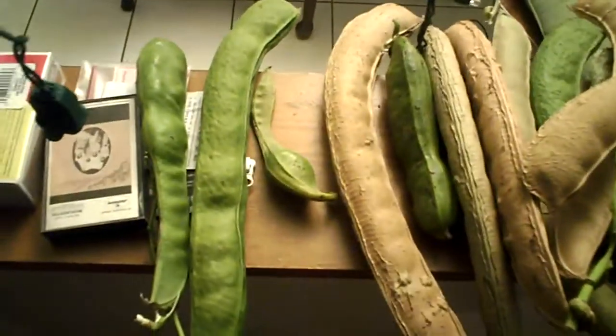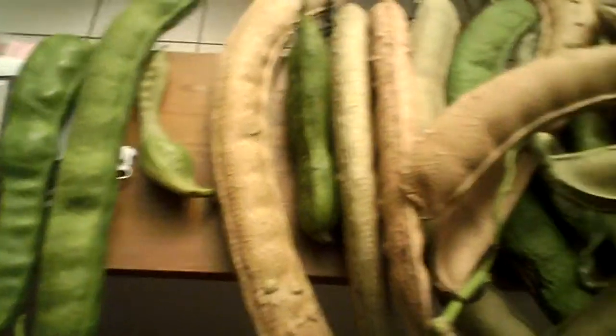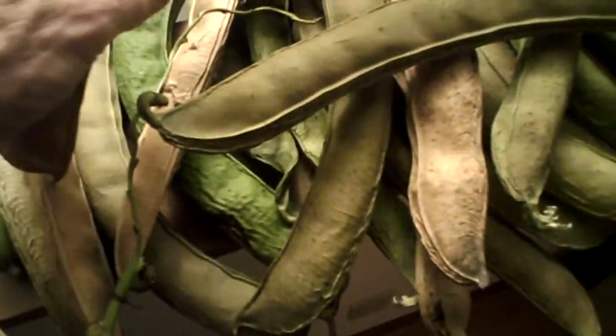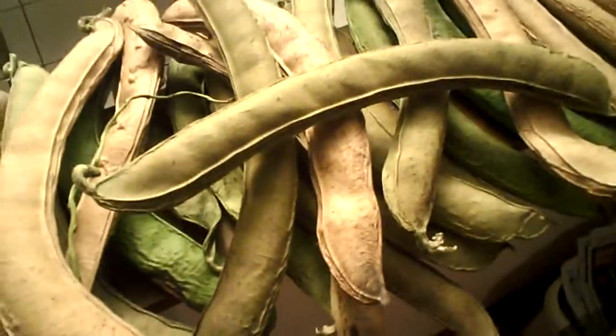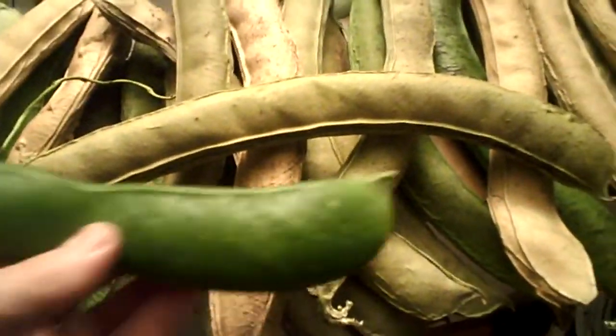Here are some immature ones that only have a few seeds in them — they were put on late in the season. But most of them are quite large, and as they dry out the beans make a pretty good musical instrument. My friends tell me that they are ice cream beans, though I'm not at all sure of that.